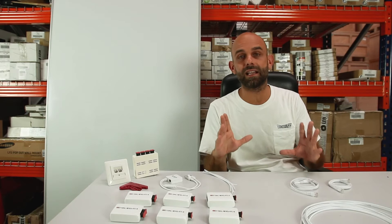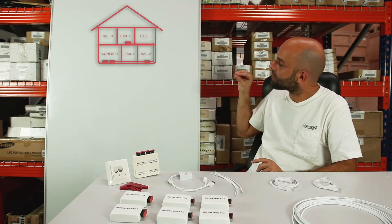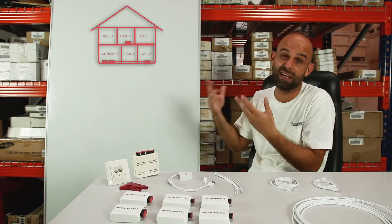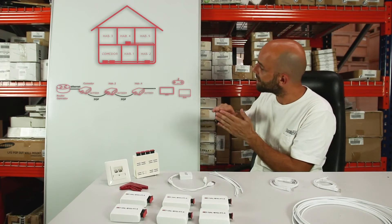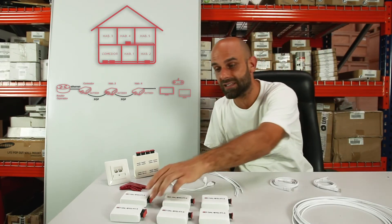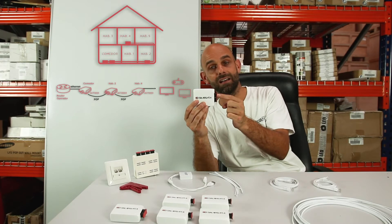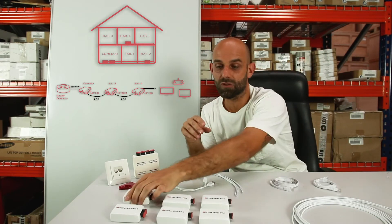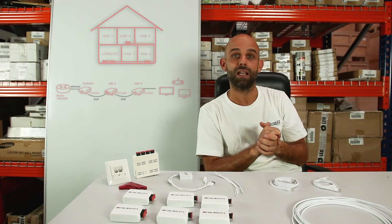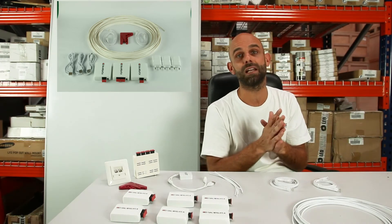We are going to move on to the next level: daisy chain installations. Where can a daisy chain installation fit? For example, in homes with three floors where the operator places the router on the first floor — the Wi-Fi reaches that floor with difficulty, reaches the second badly, and nothing reaches the third floor. We could do a daisy chain installation: put a converter next to the router, extend the signal with plastic optical fiber to the mid-story where we install an ACT-2003, which receives the signal from the first converter and has an output that links to the third floor where we place an ACT-1003. This is what installers know as a cascade or daisy chain installation. To do this, we have the SnapData Duplex Kit, which contains all the necessary elements.